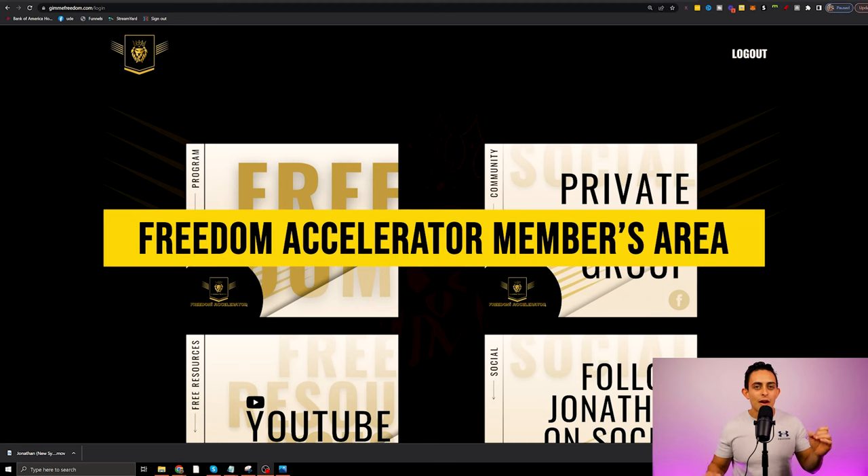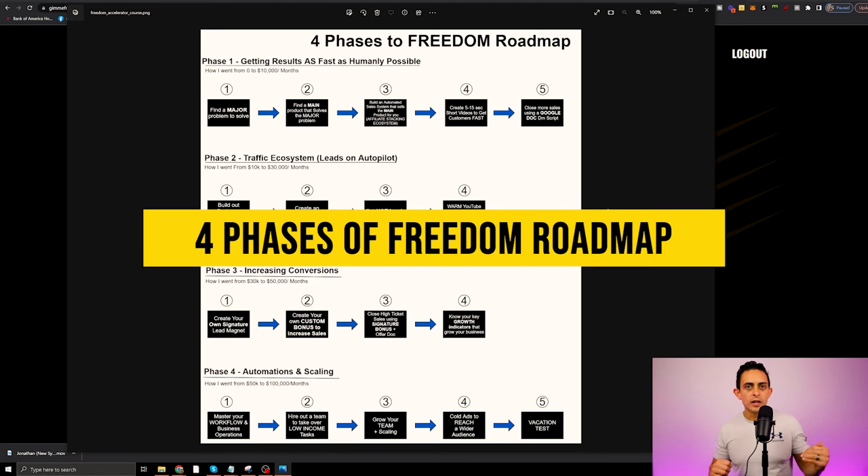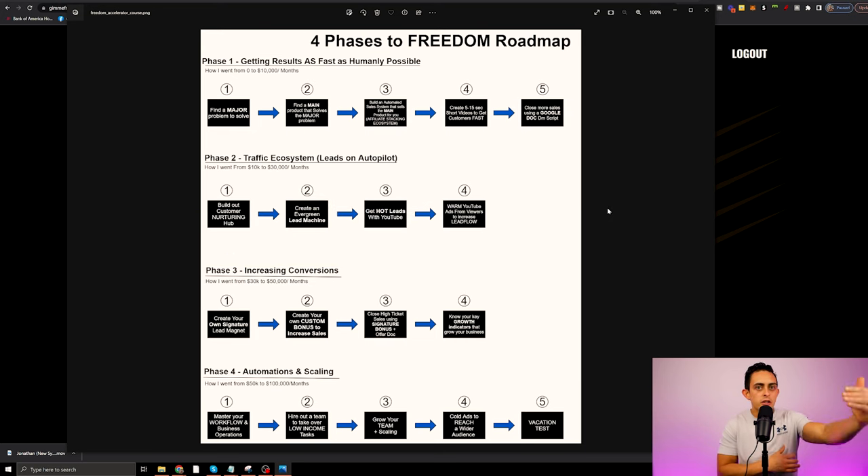This is the Freedom Accelerator members area. I'm going to walk you through every single module and the purpose of every module and why I created this program exactly like this. Before I walk you through every single module, I want to first walk you through the four phases of Freedom Roadmap. This is really important to understand — you need to understand the framework of how I built this out.